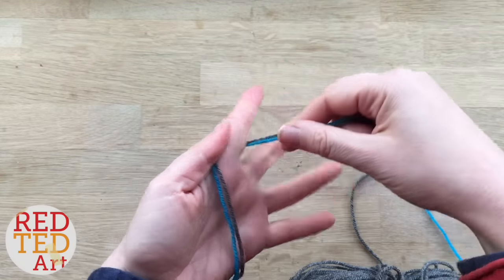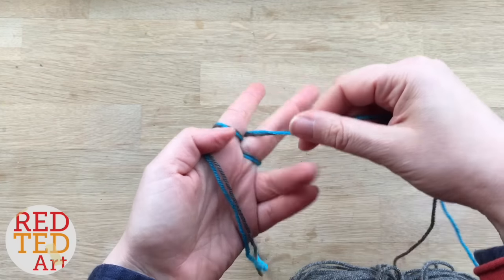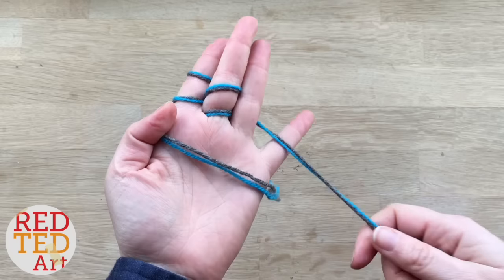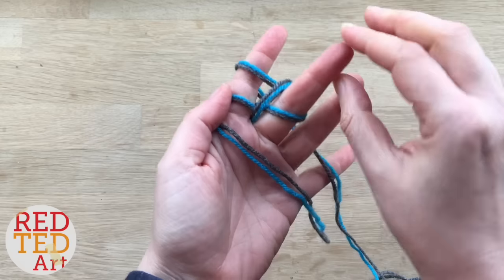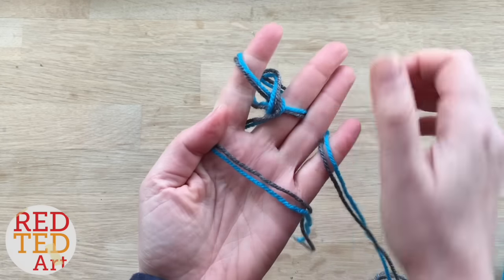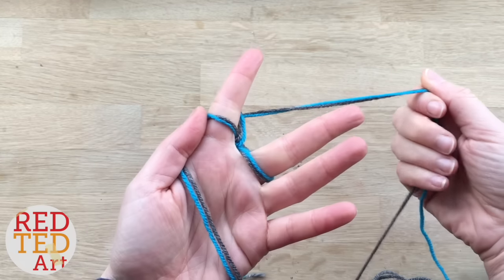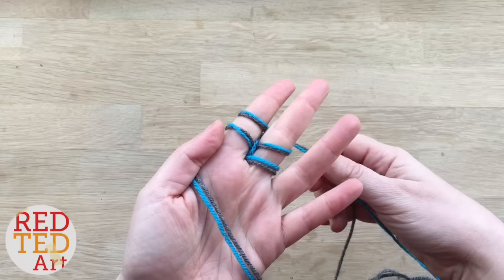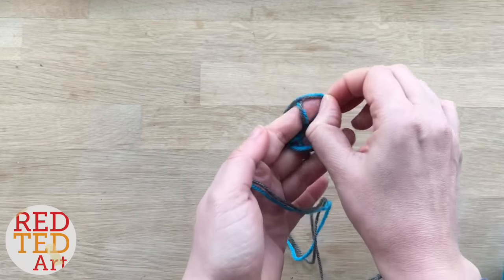Wrap it around your index finger, round your middle, round again, round and round — like so. Then pick the bottom two strands, lift them over the top, give this a little tug, give this a little tug, and on to the next color like so.